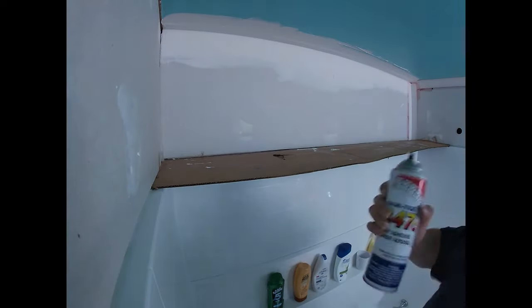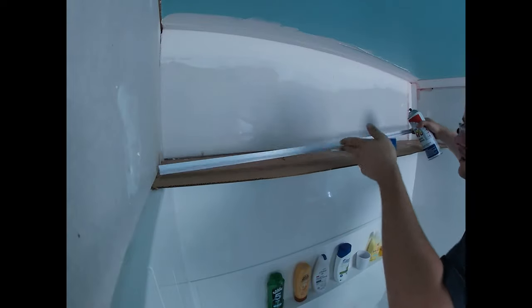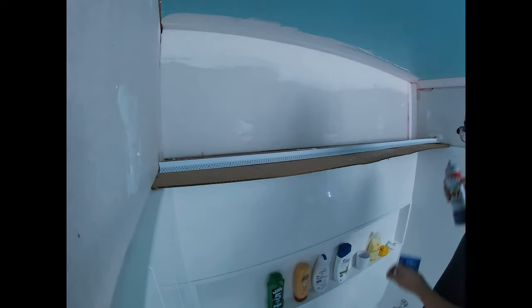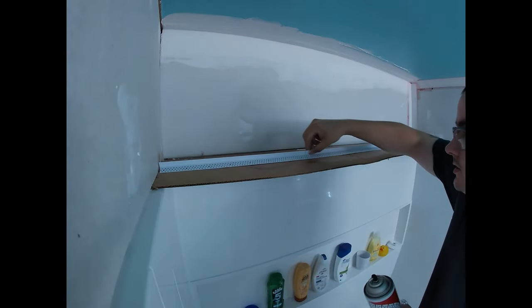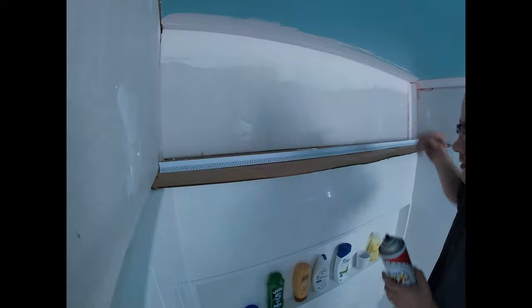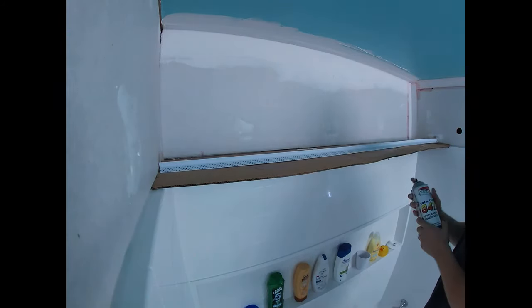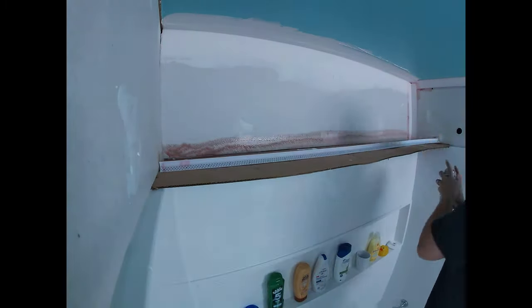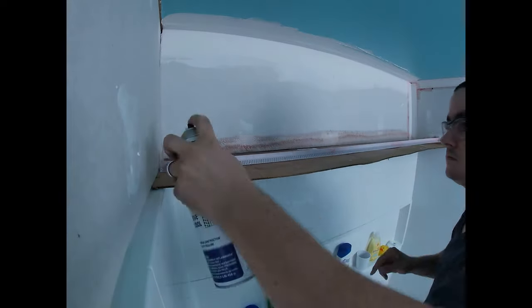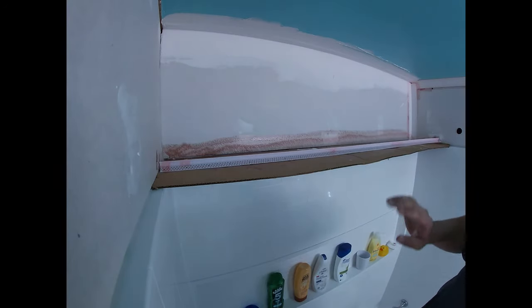We're going to shake it up real well and put our piece up here too. Remember, your wider side goes into the wall and we're going to spray both the wall and the edge of the trim. I did two passes on each surface.